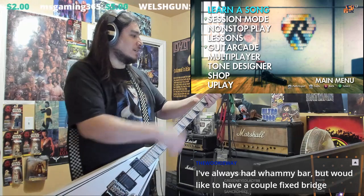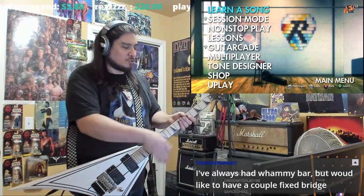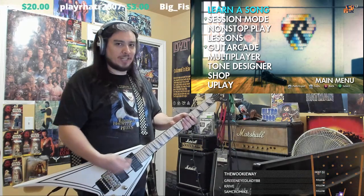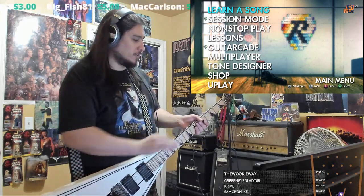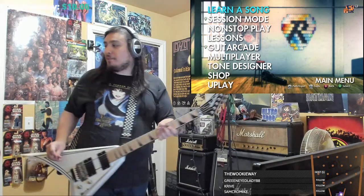Whenever I string this thing up, I have to wait like a day after I stretch the strings just to tune it again, and then stretch them out to make sure they're perfectly stretched so that when I do the spring on the back, it stays in tune.